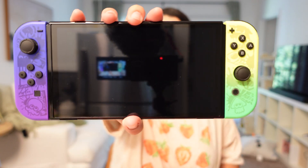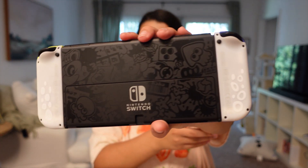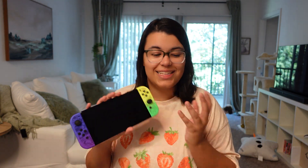This is what the Switch looks like with the Joy-Cons on — very, very nice. The OLED Switch is probably one of my favorites, just because I've been doing so much handheld gaming recently. Specifically with Cult of the Lamb and any game like that, it is so nice to just use the OLED Switch. I already had an OLED Switch, but I'm going to be using this as my main.